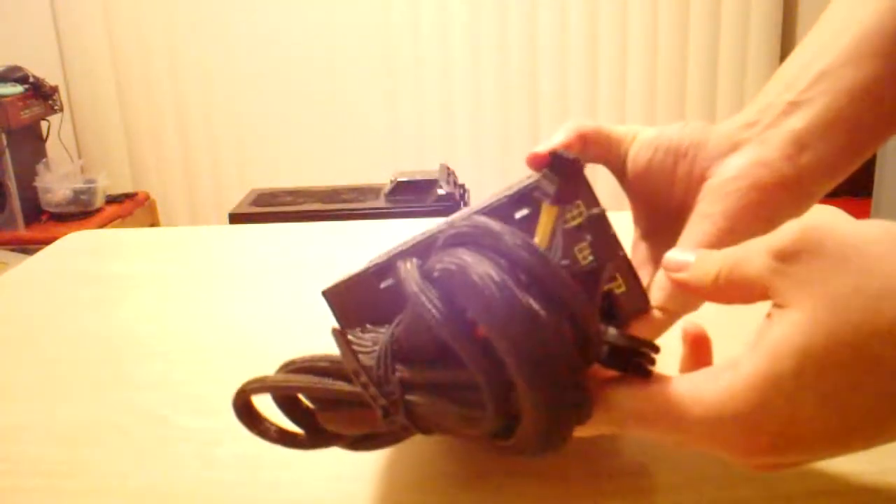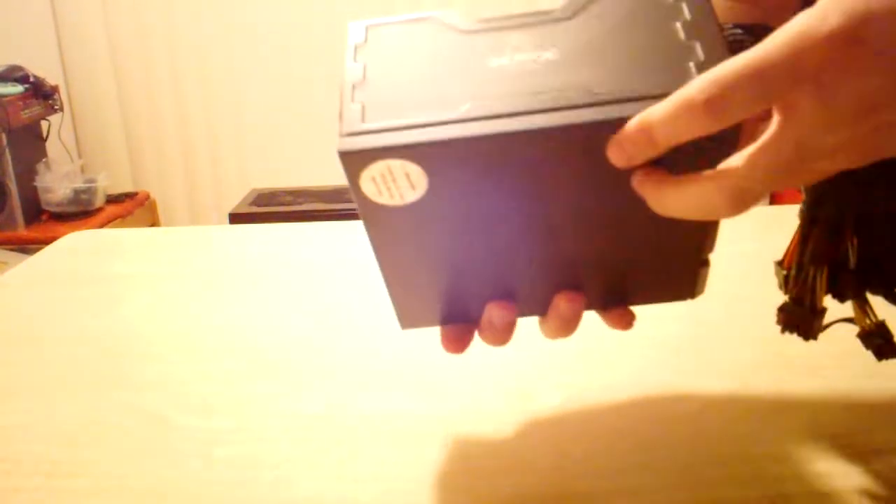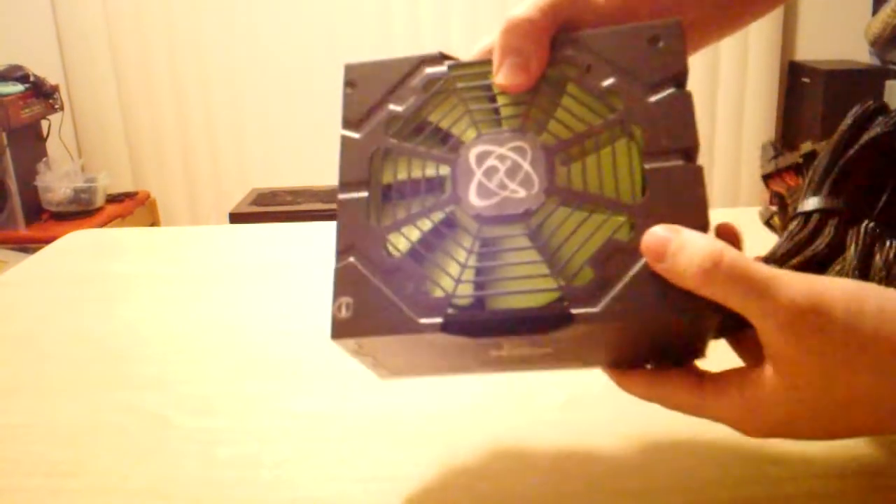This is actually kind of heavy. It's not full modular, which is okay because you're going to use these cables anyway. It has the 24-pin, 8-pin, all your motherboard connections and everything you'll need, plus all the extra slots. So that is really about it for this.